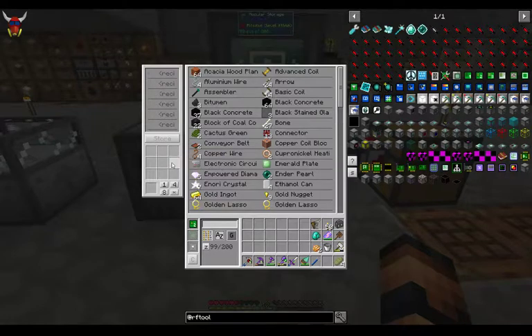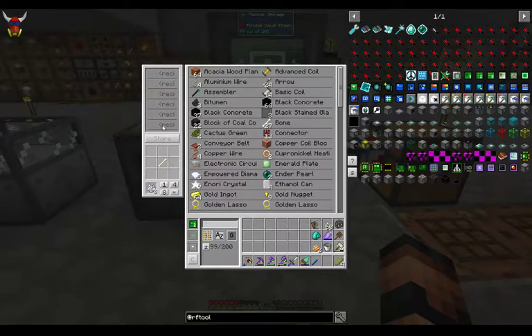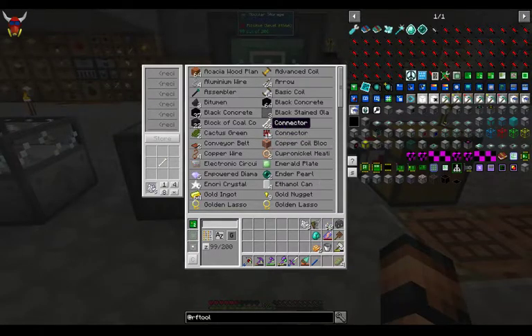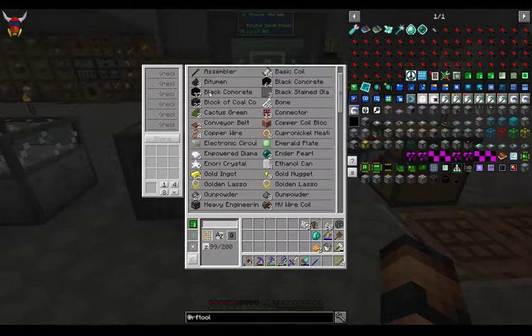One of the other cool features is if you hit an item, it automatically goes into your inventory — so you don't have to worry about digging through all the rest of this stuff. So keep in mind, this is a tier two, so 200 stacks. You can see I've got black concrete — a full stack and then a partial — so it occupies two slots, but it will fill it up. You don't have to worry about any of that.